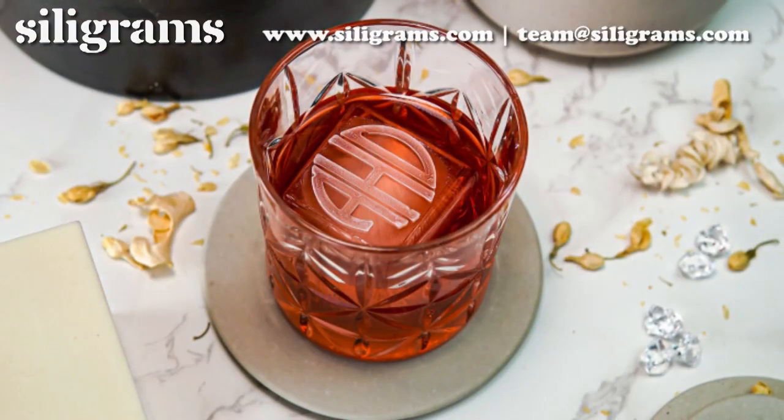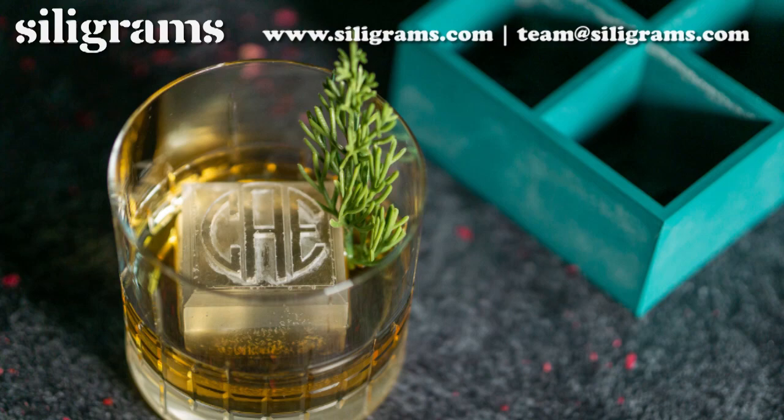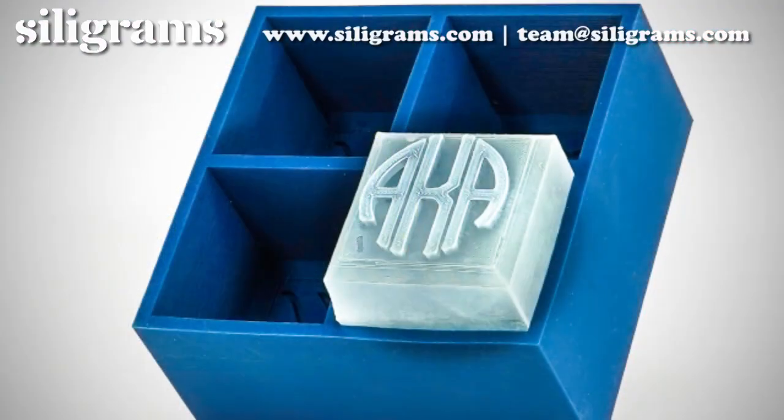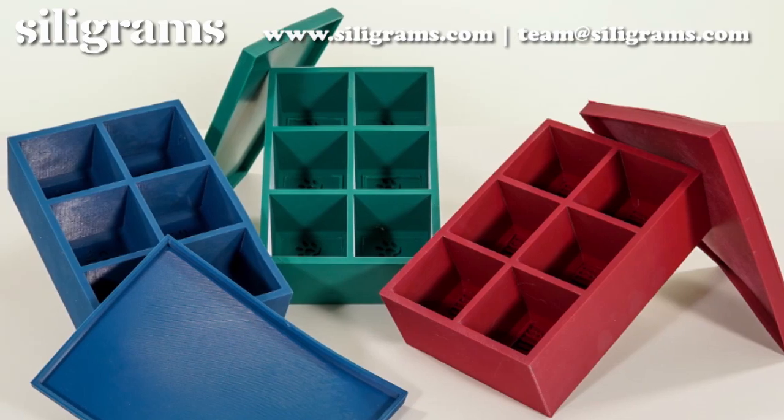With a wide range of customizable options including different shapes, sizes, and designs, you can create the perfect ice cubes for any occasion. Made with high-quality, food-grade silicone, our premium molds are durable, non-toxic, and easy to clean.